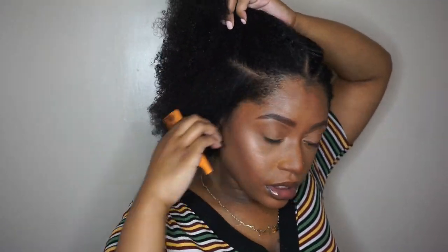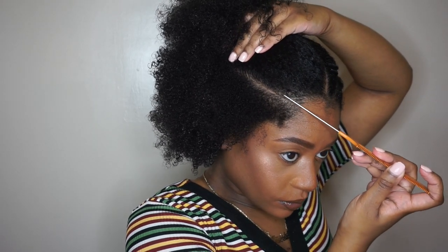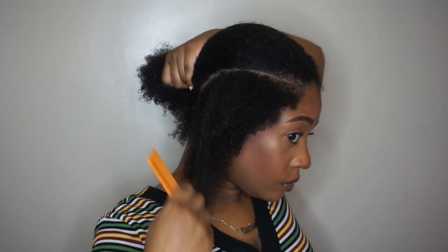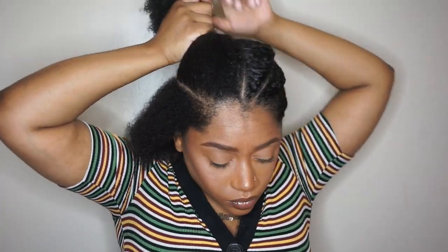I already did one side of my head off camera, so jumping into the other side, I'm just taking my rat tail comb and making my first part. Keep in mind that we are parting each side into three sections. Your first section is going to be pretty small and you just want to try to get as straight of a part as you can.